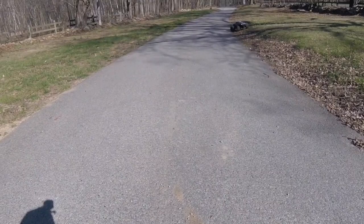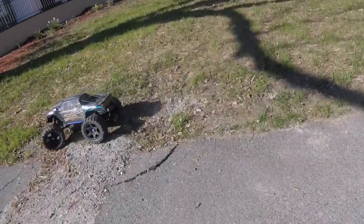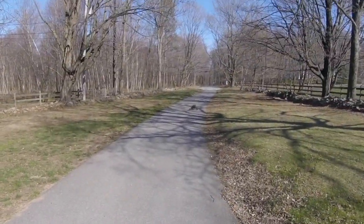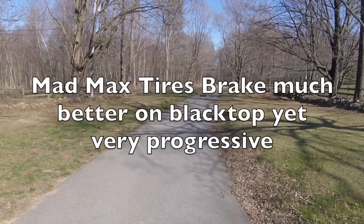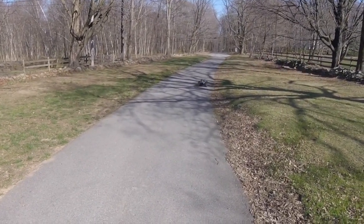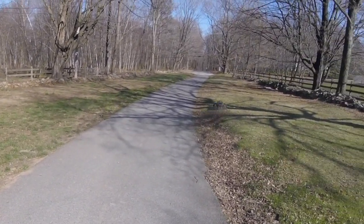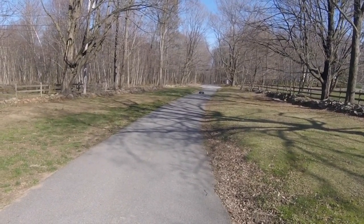Let's get a bit of full throttle launch on the blacktop and see what it will do. They've got plenty of bite. It brakes better on them — definitely brakes better on the blacktop with the Mad Max tyres than with the stock tyres. So if you are running on blacktop or a lot of tarmac, it just brakes damn hard on these.